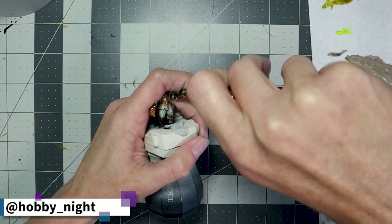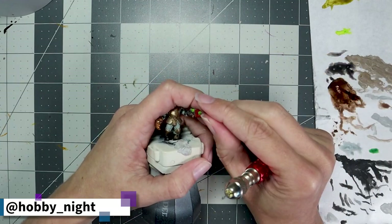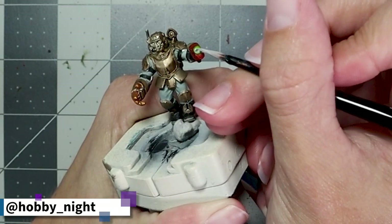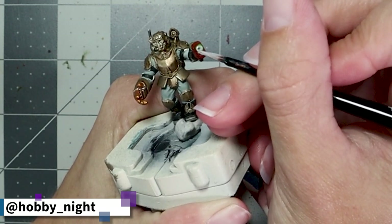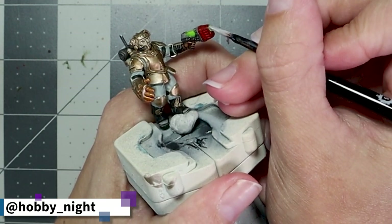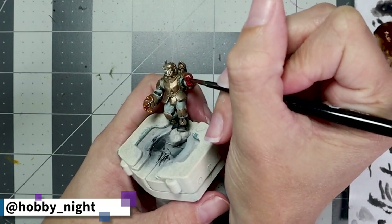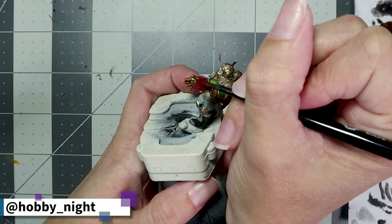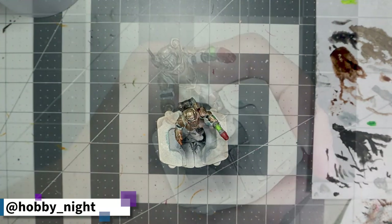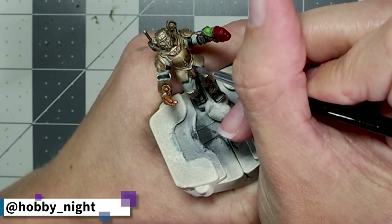Now let's talk about the gun tip — ultimately I didn't like what I was trying to do. I wanted a glow effect as if the gun was firing and it just didn't work. I also decided to drill the barrel of the gun because it just felt appropriate. We went ahead and did that, then touched up that area with some primer — a little bit of Greysir — and then covered it with Blood Angels Red to unify it with the rest of the tip. Maybe in the future I'll figure out a better glow effect, but for right now we're going to fix that and move on.